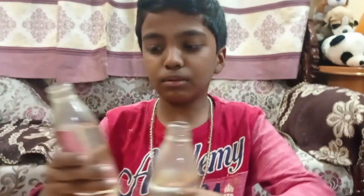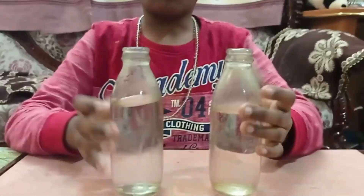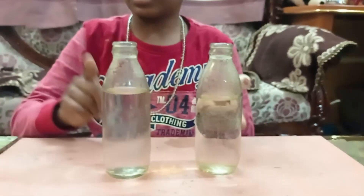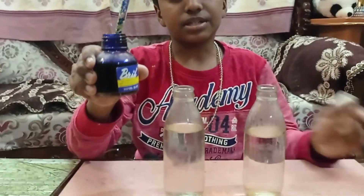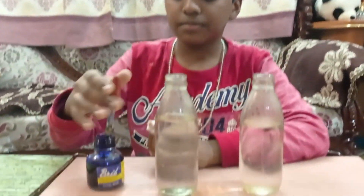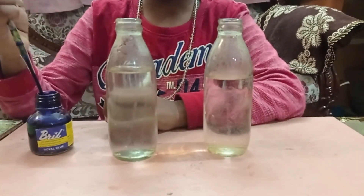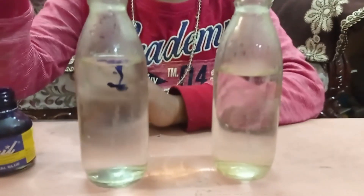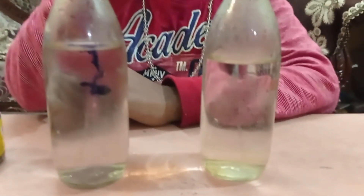Hello friends, welcome back to my YouTube channel. Today I'm going to teach you all four amazing science experiments. I have taken two transparent bottles of water. I am using the same ink for both bottles — I'll put one drop in the right one and one drop in the left one.